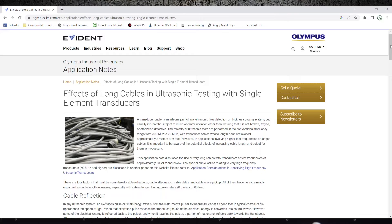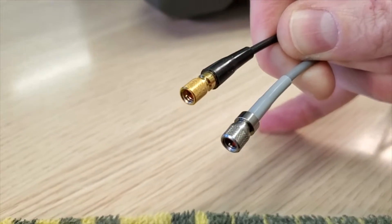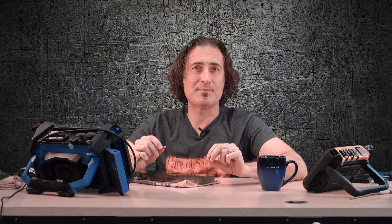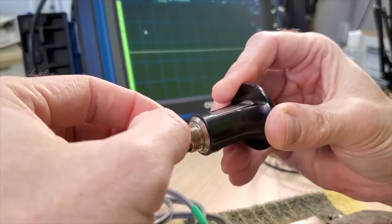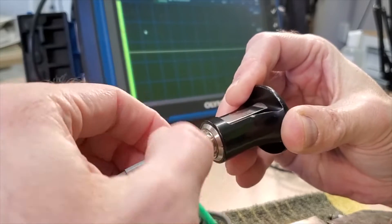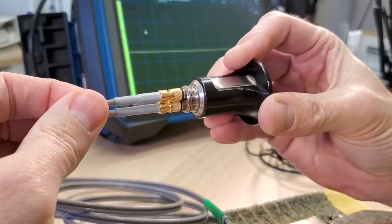There's a really good article on the Evident website about what happens when we use really long cables — check out the link in the description below. Apart from the difference in the sheathing, you can see on the silicone cable the micro dot connector looks to be a more rugged version. The larger micro dot on the single cable is great, but of course if you have a dual crystal transducer you want the slightly smaller micro dots. Here's a dual cable with BNC to micro dot, and you can see those micro dots are just the right size so they will screw on properly to a D790.